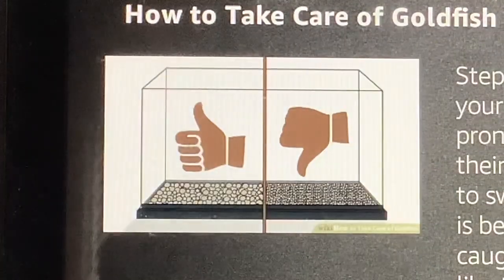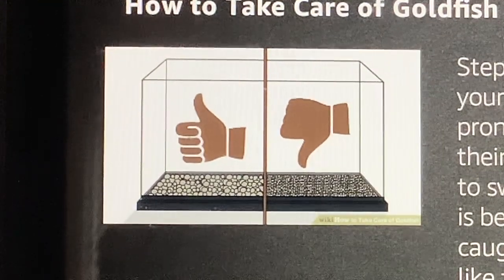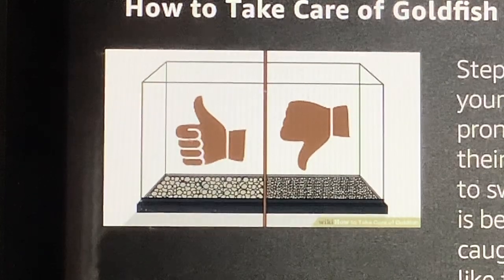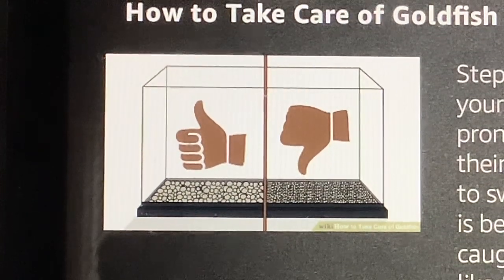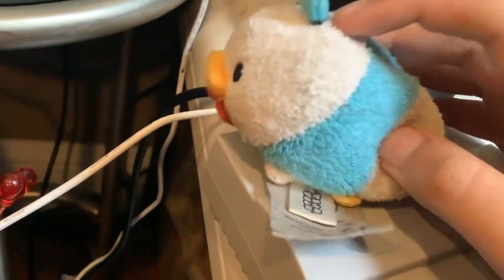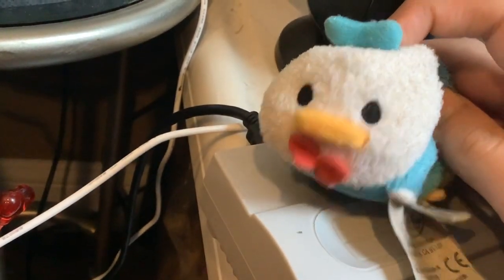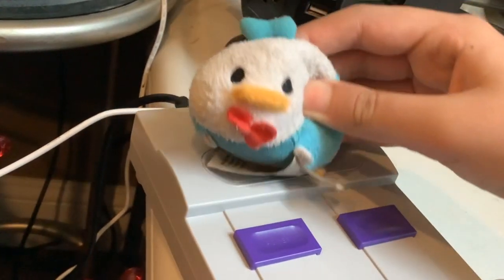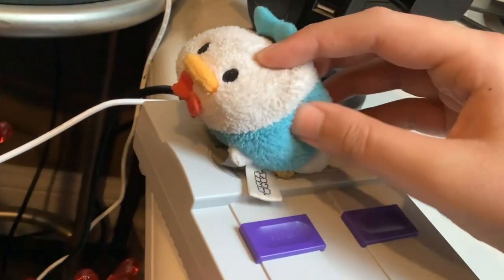Step 3: Use gravel that will not get stuck in your fish's throat. Goldfish are particularly prone to getting aquarium gravel caught in their mouths. Use either large gravel — too big to swallow — or very small gravel. Large gravel is better because it will not get caught in their throat and because goldfish like to dig into the gravel to search for fallen food. Be sure to clean your gravel before you put it into the tank, as many aquarium gravels require rinsing or your aquarium will be cloudy. Make sure not to use soap.